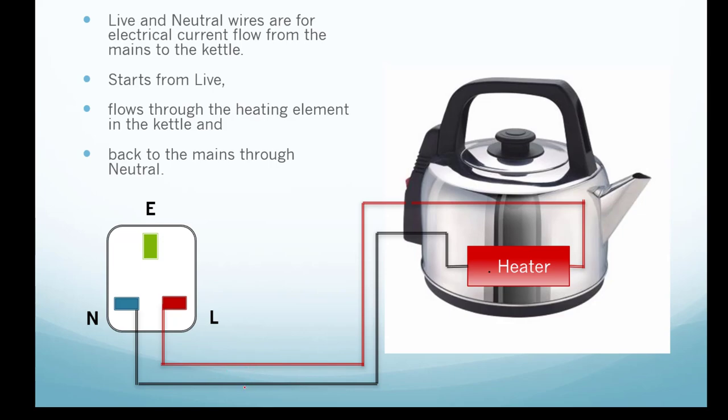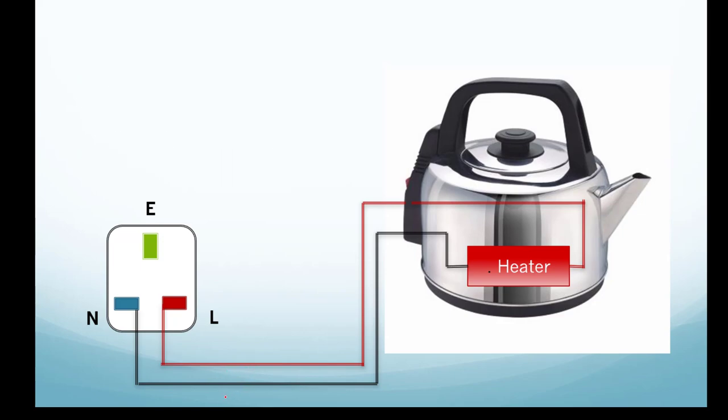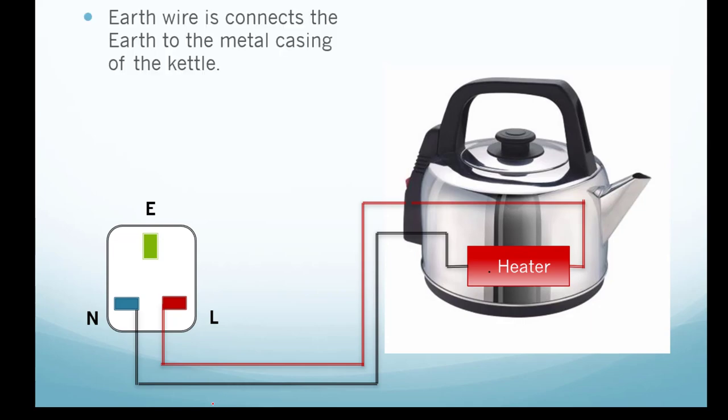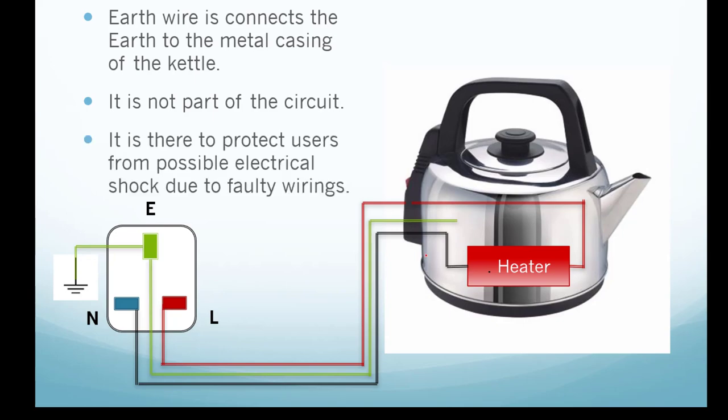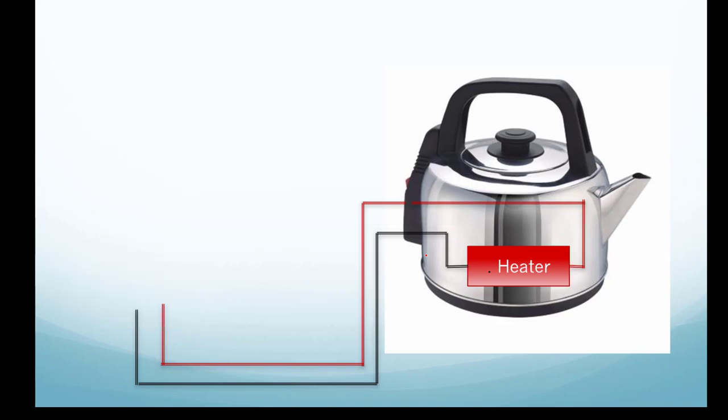So what is the earth wire for? The earth wire is usually connected to the metal casing of the kettle, and it must first be connected to the earth at the mains. Notice it is not connected to the live or neutral — only to the metal casing. So it is not part of the circuit; it is there to protect users from possible electrical shock due to faulty wiring.